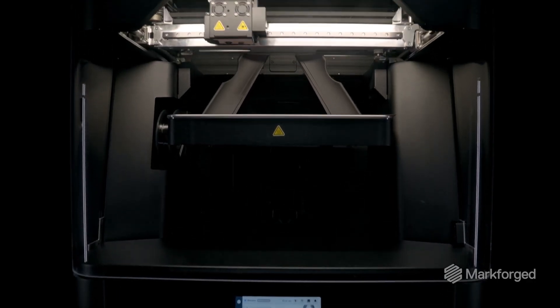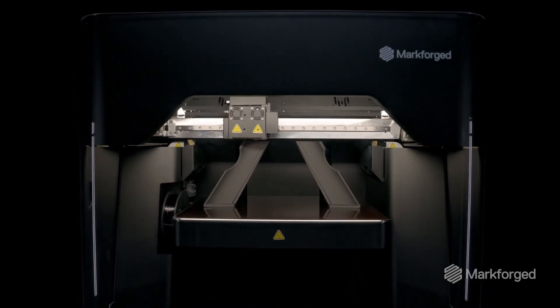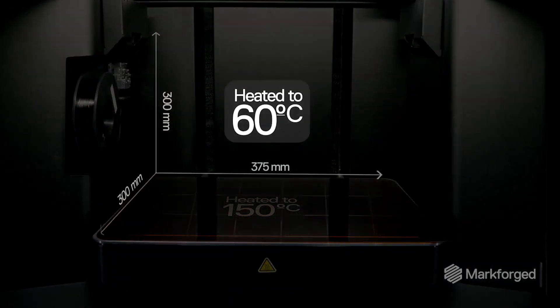It features a large build volume — 375 millimeters by 300 millimeters by 300 millimeters — a heated chamber up to 60 degrees C, and a heated bed up to 150 degrees C.